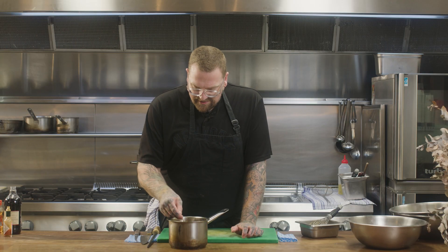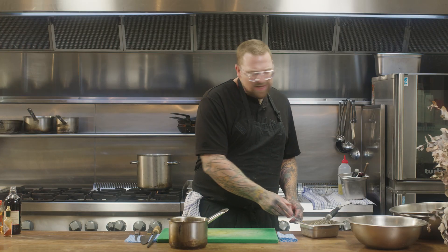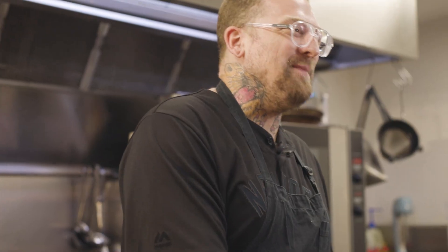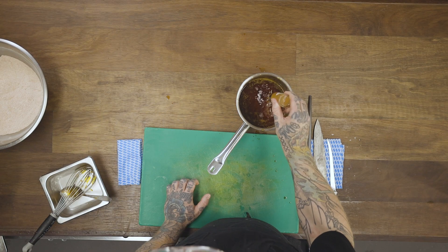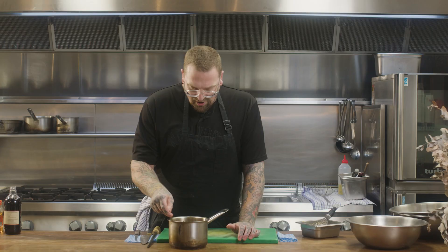Have a look at that — nice and split, slightly thickened. Let's have a quick taste. In my opinion, more Tabasco — always more Tabasco. And bam, there you go folks: hot chicken glaze, Nashville style. But remember, I'm no expert.